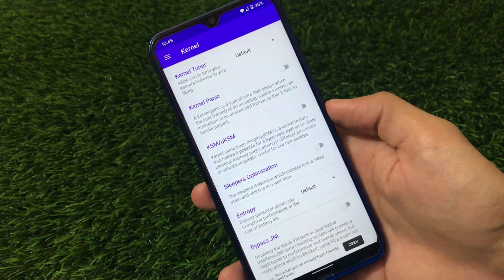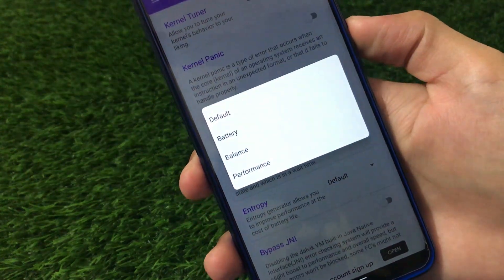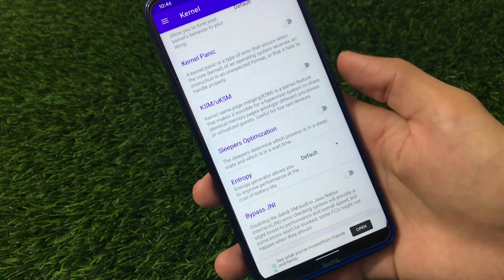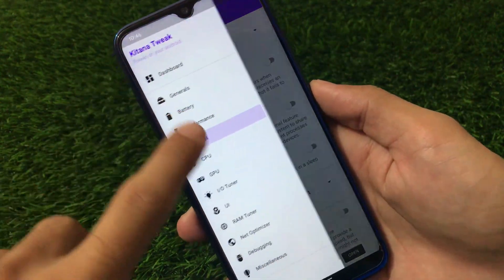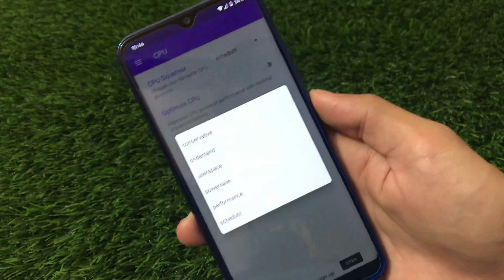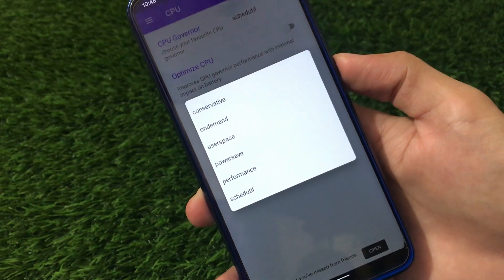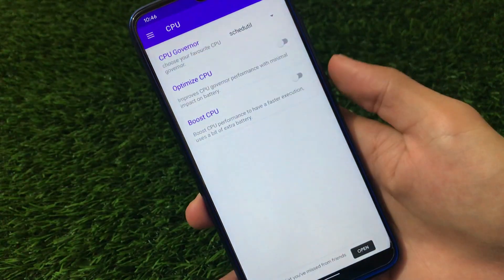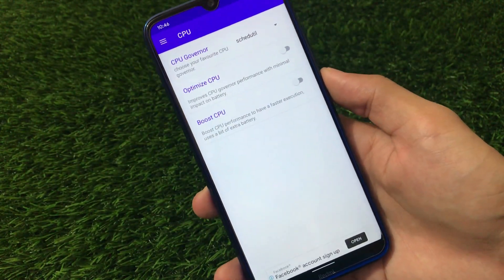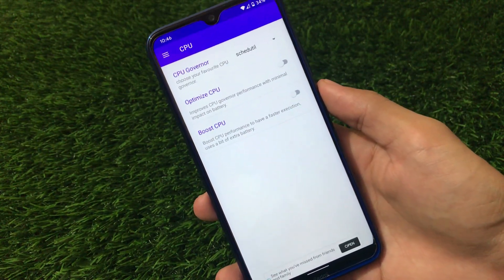Moving on to kernel customizations, we have the kernel tuner first. You can choose battery balance or performance mode, whichever you prefer. There are entropy and sleep optimizations, and a lot more. CPU customizations include the CPU governor — you can use conservative, on-demand, on-demand userspace, powersave, performance, or schedule. This is kind of the same as L Speed, so think of it as the latest and very impressive version of that.